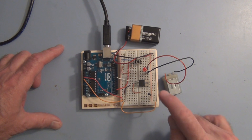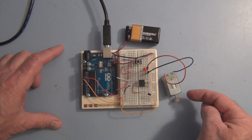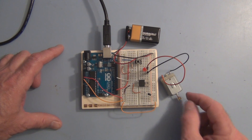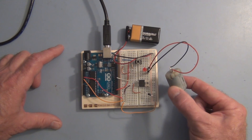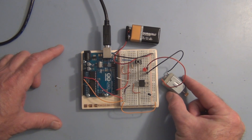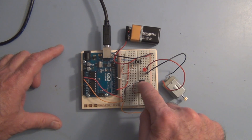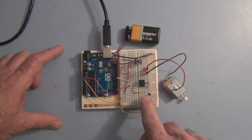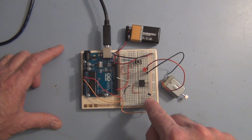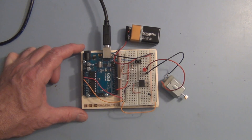That's why we have this diode in parallel, because even when you turn off the motor, it'll have some inertia and the shaft will spin, and those coils will cut through the magnetic field of the permanent magnets creating a current and a voltage of opposite polarity to the direction of that current, which can damage the transistor. So we have the diode in parallel with the motor so that it discharges that voltage and doesn't damage the transistor.